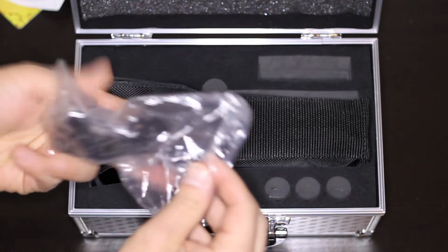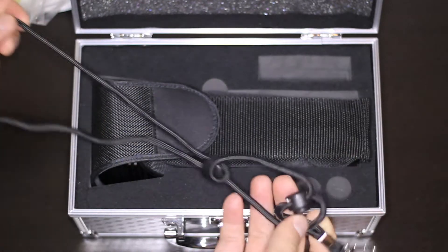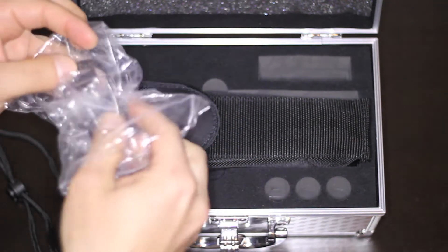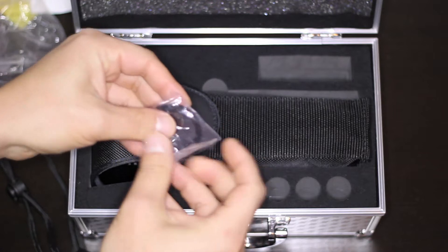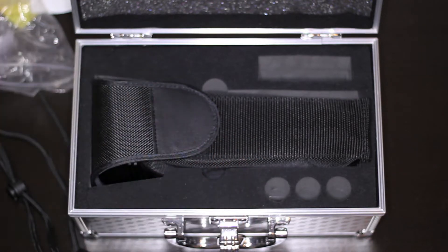Then you have a lanyard, which is a bit too long — like a neck lanyard. You definitely won't wear this around your neck because it's too heavy. You also get some spare O-rings and a spare rubber boot cap.